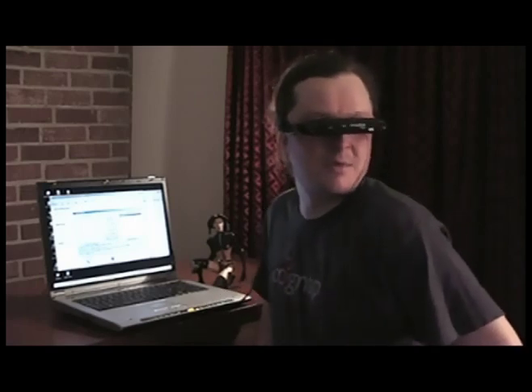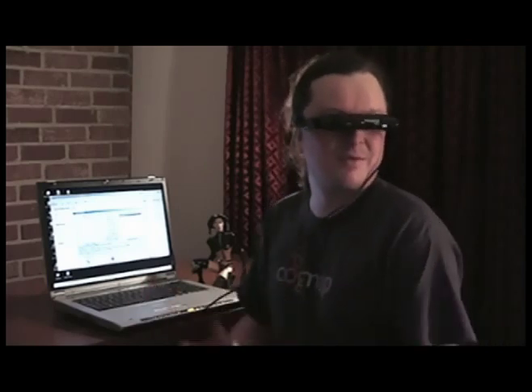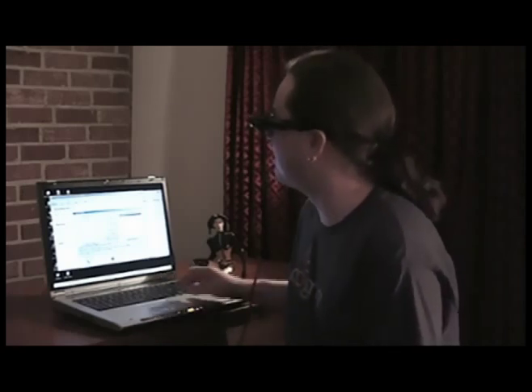The weirdest part about using these is not being able to see the camera. I'm looking off in that direction and I know there's a camera out there. But looking at the screen while I'm used to being on camera — from being on TV a couple times — is a little disconcerting, but I guess that's one I'll have to get used to.